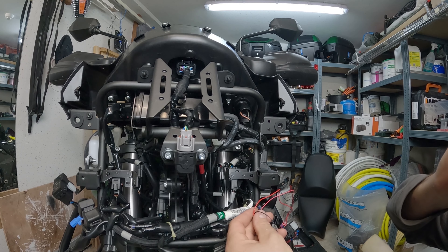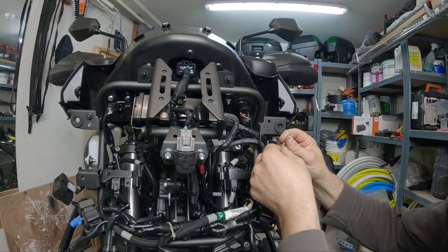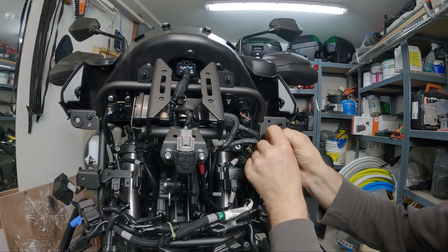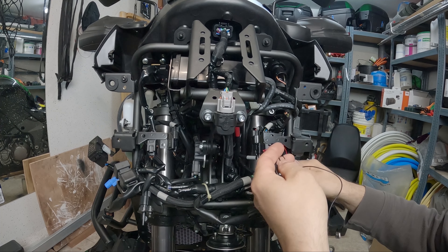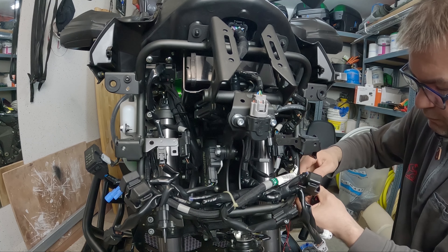I have power for two separate fuses now. I need the ground — I think I'm gonna use one of these holes, just like that. I just need a bolt first, then I'm gonna finish the wiring nicely.